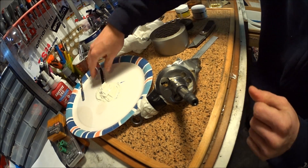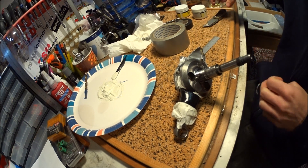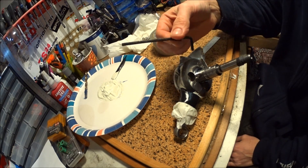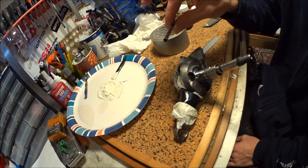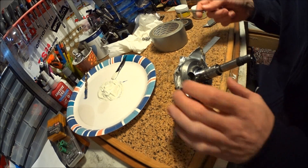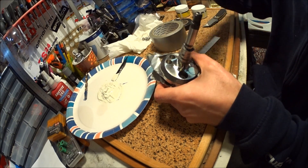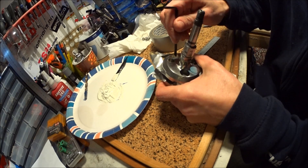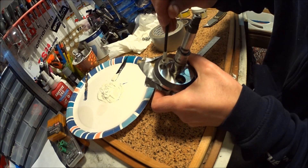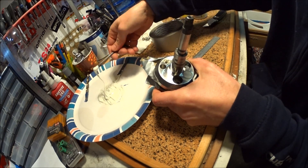Now I'll apply some epoxy in this hole and the other one too. Then I'll apply some to the slug. I was out of rubber gloves, so I don't recommend playing with epoxy without gloves. But if you don't have any, then what can you do — at least I will clean my hands when I'm done.